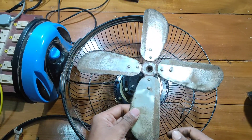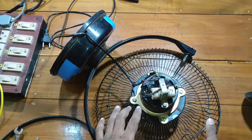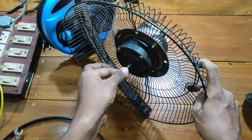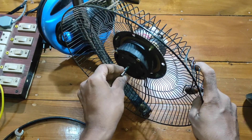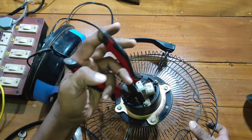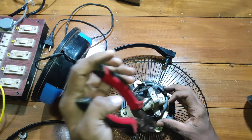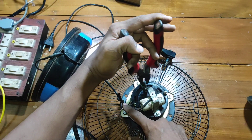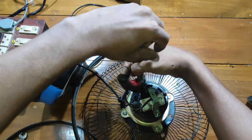If you want to cut this off, it's a little bit better. When I cut this off, I'm going to cut the bottom and cut the bottom. I'm going to cut it off. Let's put a piece of paper on the top.